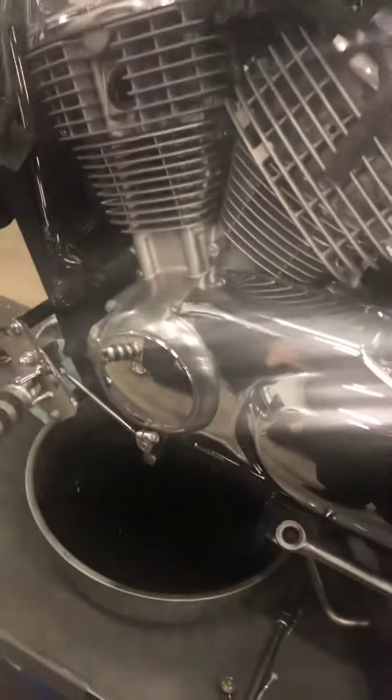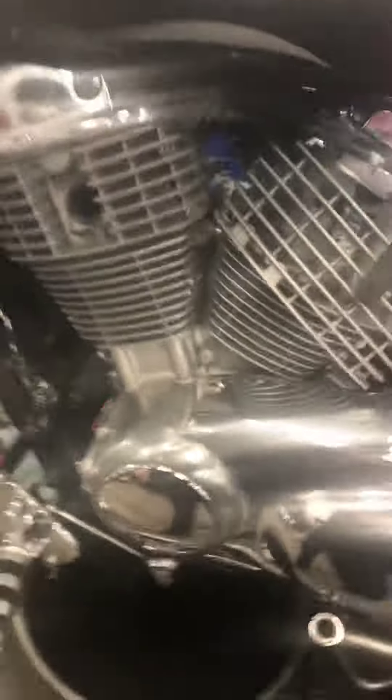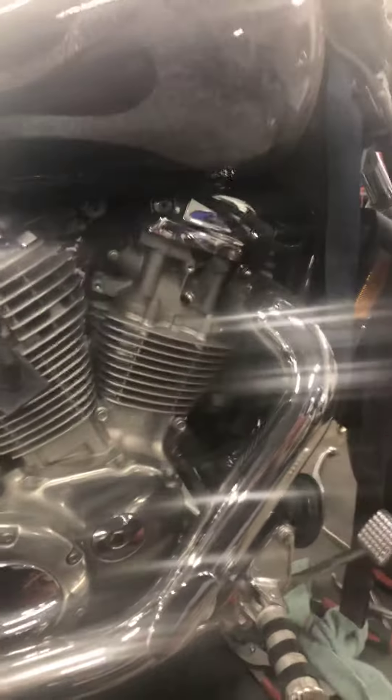So we'll get you a quote on a new rear tire and get you finished up with your service. We'll also get you a quote on the fork seals. Like I said, everything else looks good — I don't see any oil leaks or anything like that, so that's good. I went ahead and bumped up the idle for you since it was a little low, and I also adjusted your rear brake pedal — it was going down pretty far, pushing all the way down, so I made it a little tighter for you. We'll get you a quote on the fork seals and rear tire, get the front tire put on, and get you out of here. Thanks, have a good day.